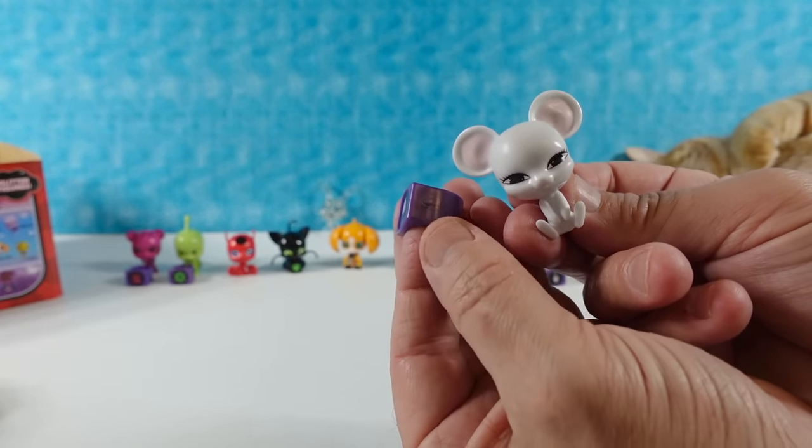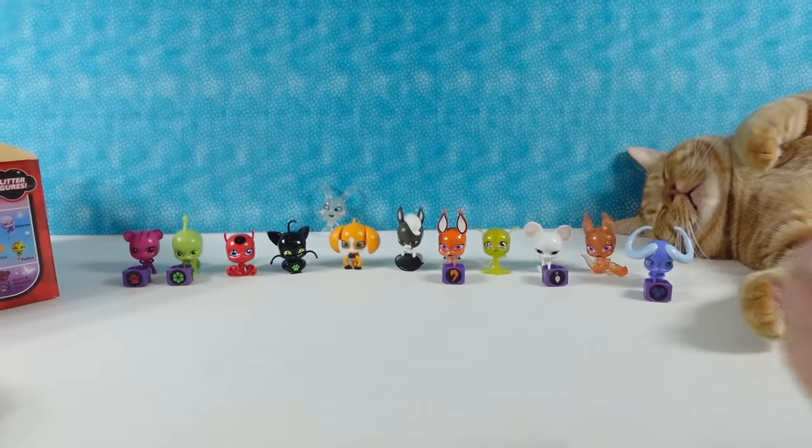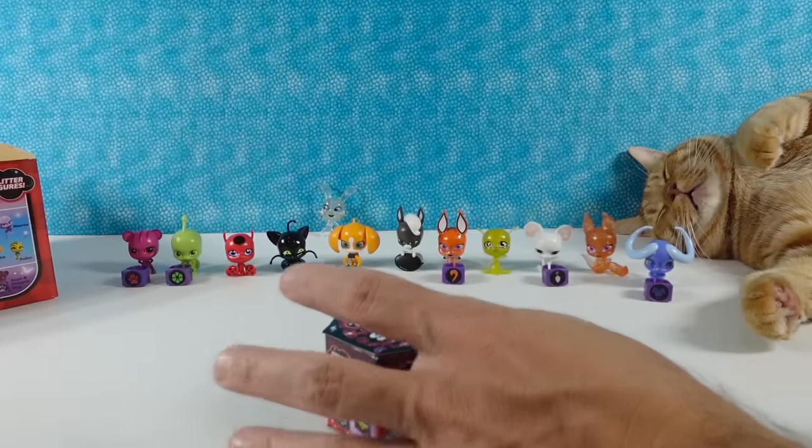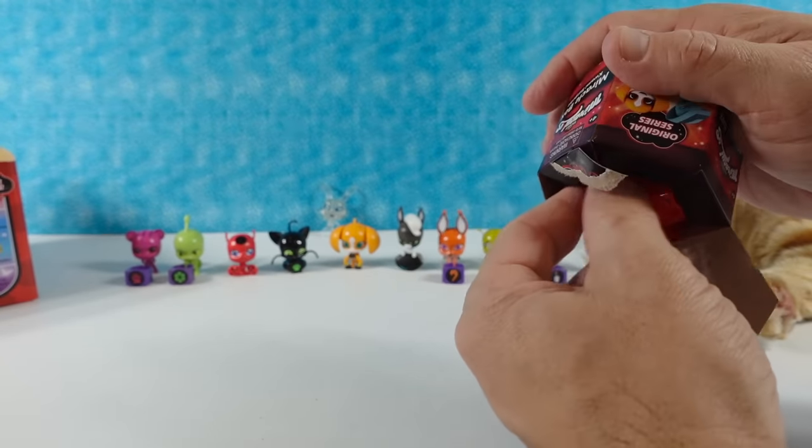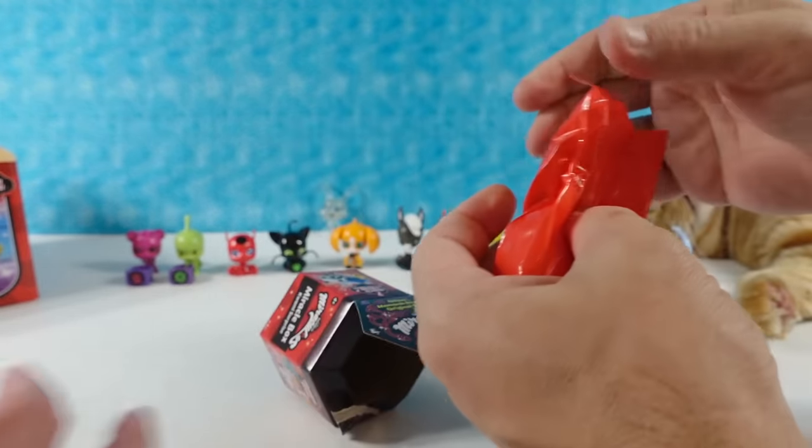Another duplicate - I have a little mouse, Mullo again. There's only six glitter figures and six ones with rings, but that's what we got the most of instead of the original series.